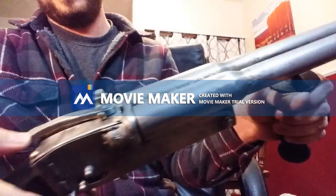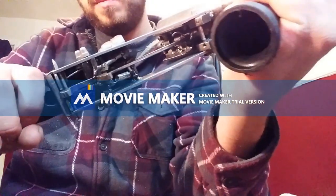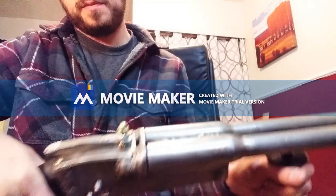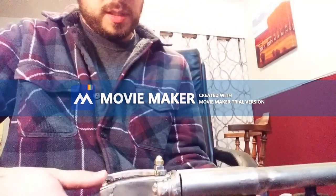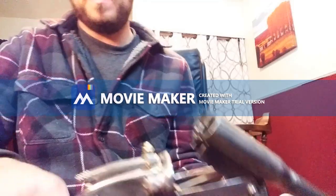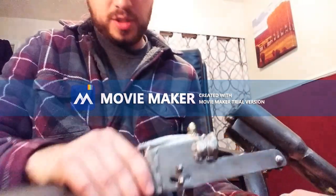Do it again. So that's it so far. I'll try to finish it up soon so I can do a shooting video. Thanks for watching, bye.